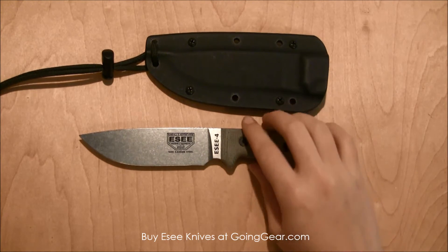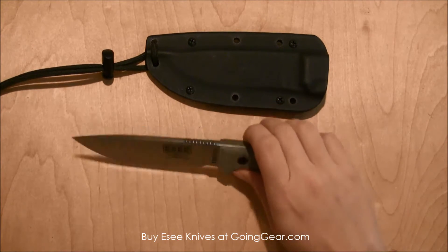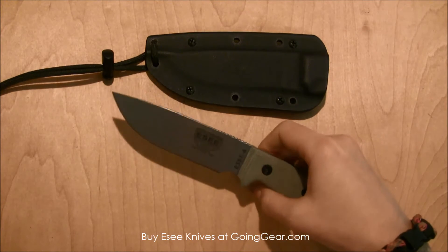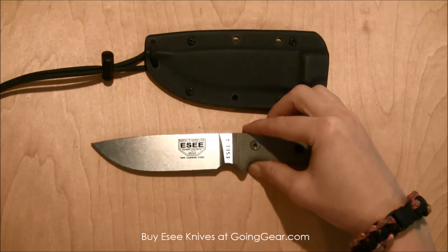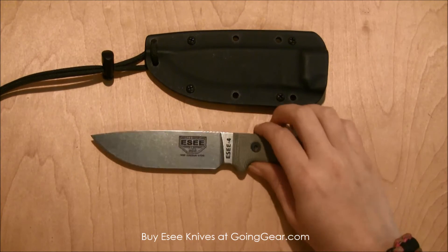This is the SE4. The overall length is 9 inches. The blade is 4.5 inches, so it's a pretty good size fixed blade — not too big. It is a little bit heavy at 8 ounces. I just think for the size of it that's a little heavy, but it still makes it very functional.